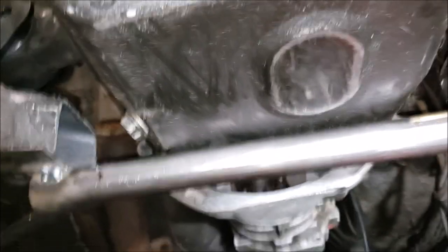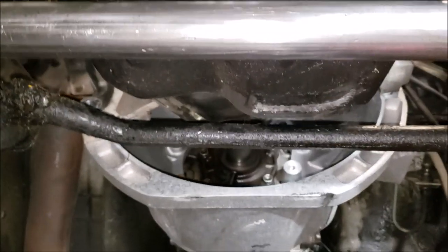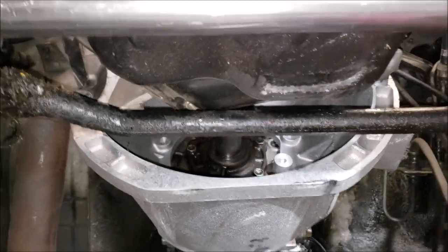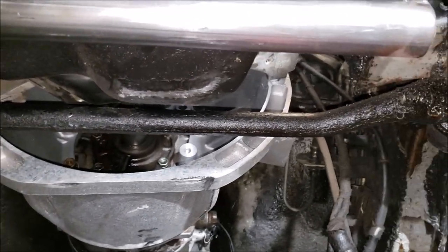It's cool too - we don't need to convert to rack and pinion because our steering bars actually clear. That worked out pretty good. It'd be nice to have rack and pinion, but for now we'll just have the steering box - it's not interfering with anything.